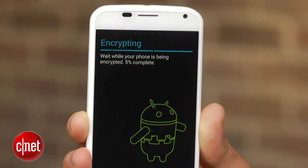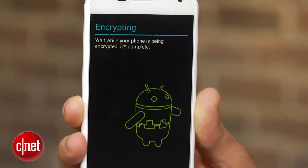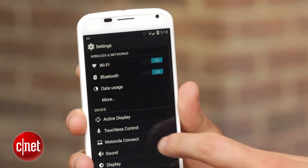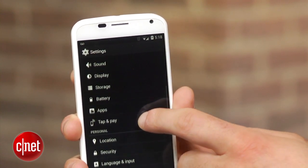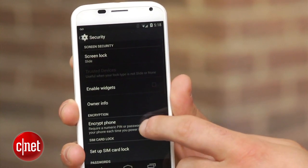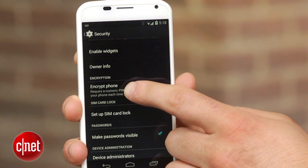I recommend that before you wipe your device, you encrypt it. This will scramble your data, and even if the wipe doesn't fully delete the data like the study claims, a special key will still be required to unscramble it. The encryption feature can be found on stock Android devices by going to Settings, clicking on Security, and selecting Encrypt Phone.